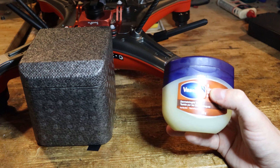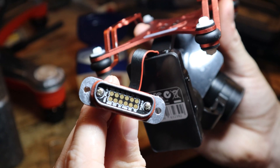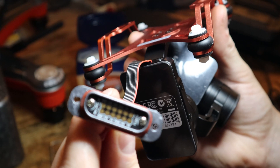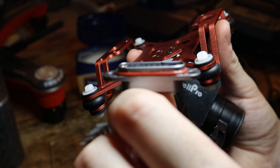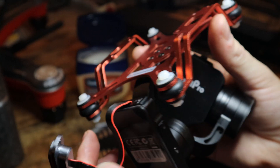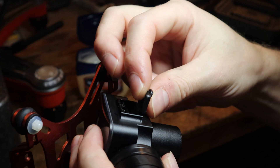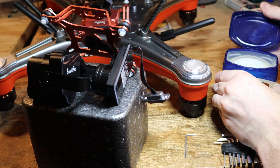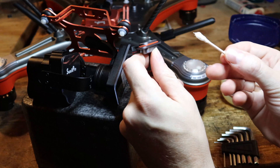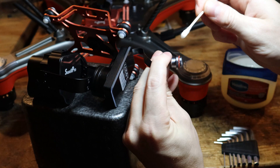Other products you could use besides Vaseline are petroleum jelly or some type of silicone grease. You don't want any Vaseline, petroleum jelly, or any substance on those gold connectors. You want to keep it on the outside, along that orange rubber o-ring. We're going to be placing the Vaseline or petroleum jelly on this o-ring here, on this little rubber ring on the outside, all around.